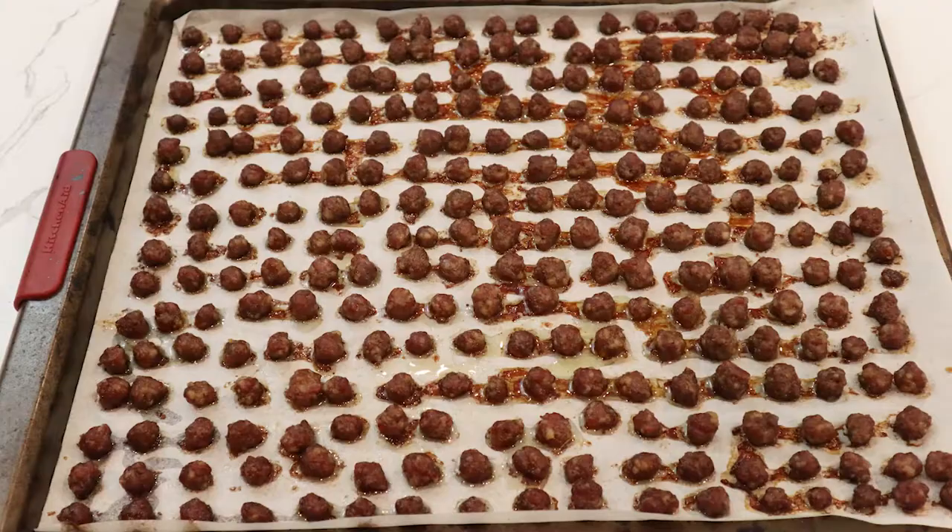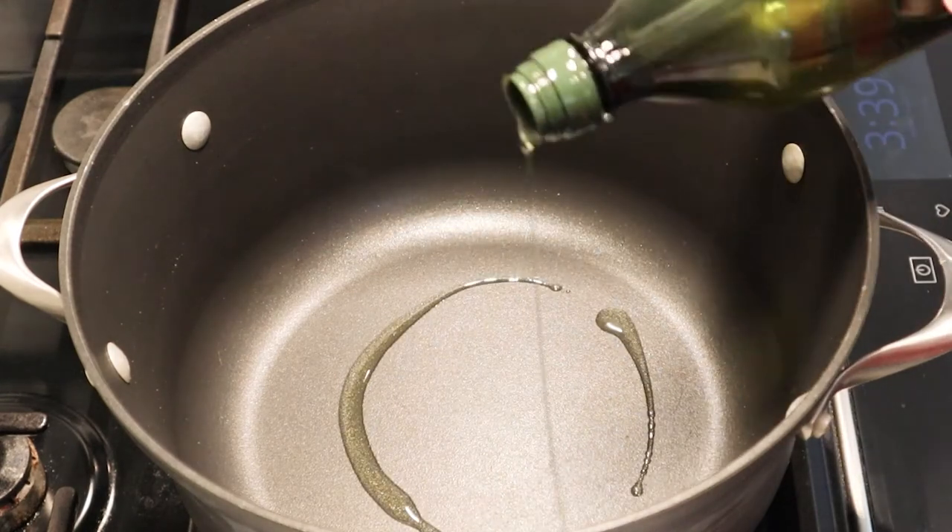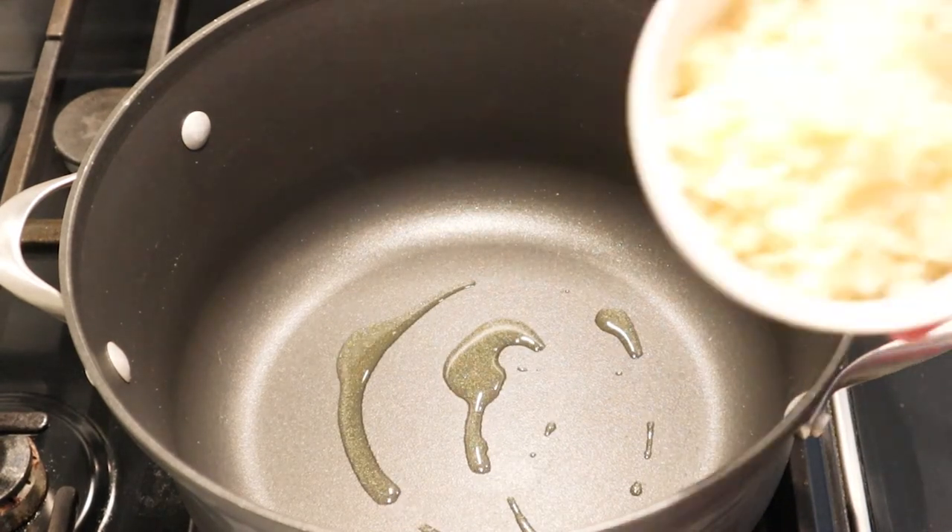Now that the sausage has been baked, the eggs have been scrambled, and the onions have been rehydrated, we can go ahead and mix the ingredients together to prepare the filling. We're going to start by heating up our pot with some olive oil or avocado oil.